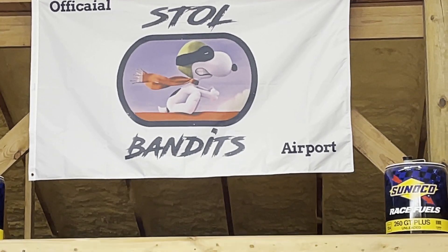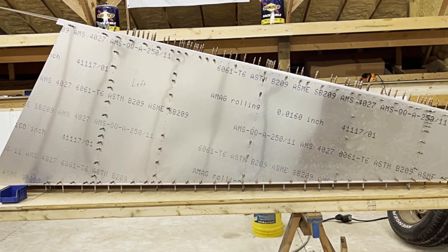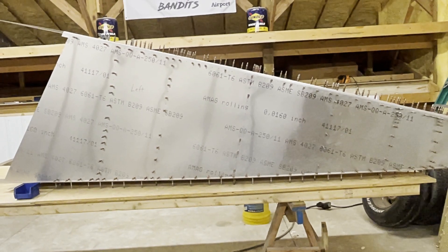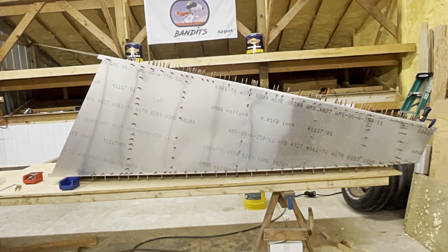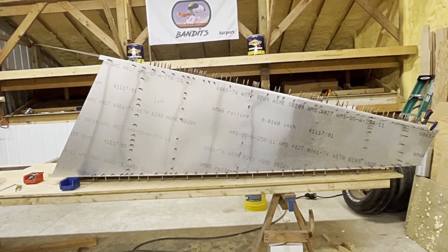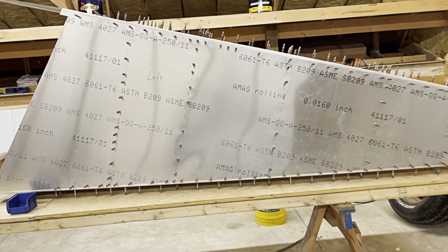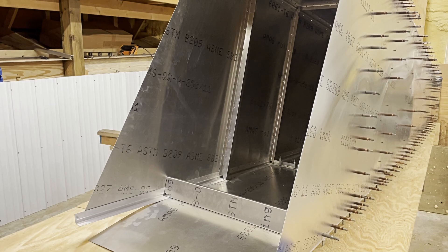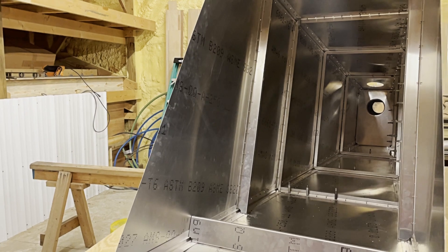Hey guys, John with the Stol Bandits Super 701 here. People keep asking me about the 701 ZR that I'm building. I'll give you a couple of quick shots of it here — it's hard to tell the perspective of the size difference, so I thought I'd share a little video. That's basically the side of it getting ready to deburr, and hopefully put some rivets in it today. See inside, it's fairly narrow.